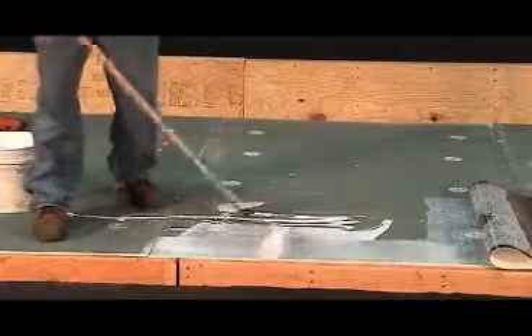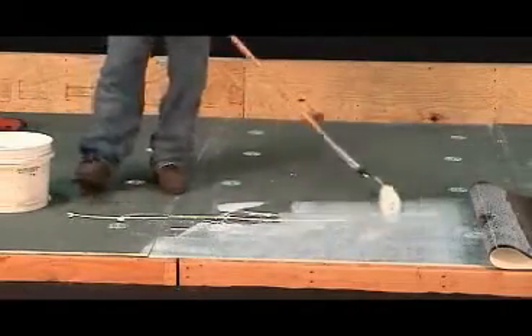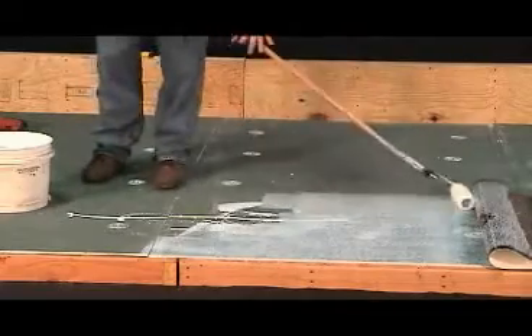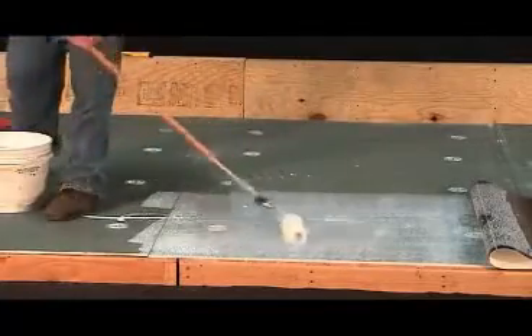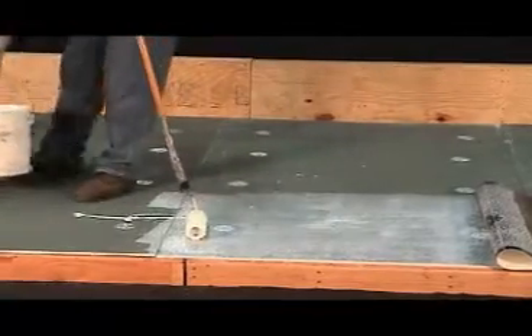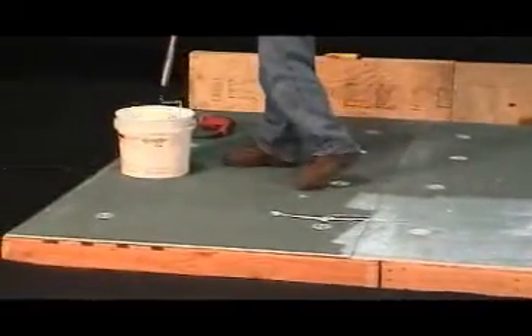Coverage should be even with no thick spots or puddles. Make sure that all sections of substrate within the pre-marked boundaries are covered. Immediately after applying adhesive to the chosen section of substrate, the membrane sheet must be moved back into place.